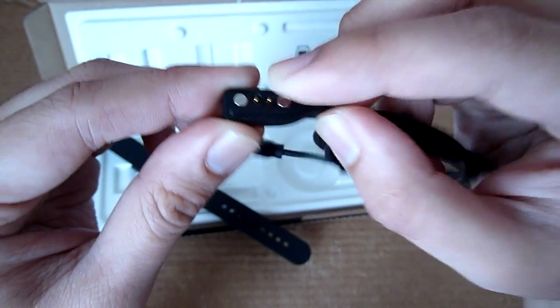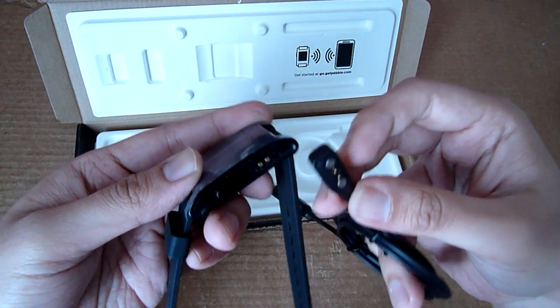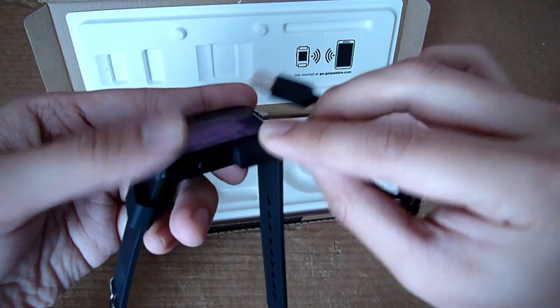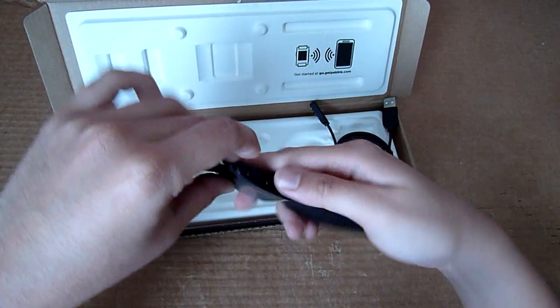So let's take a look at the cable. This is the charging USB port, and this is the connector. You can see these magnetic points which latch up pretty easily — there you go, it just snaps on immediately. So let's try to switch it on.